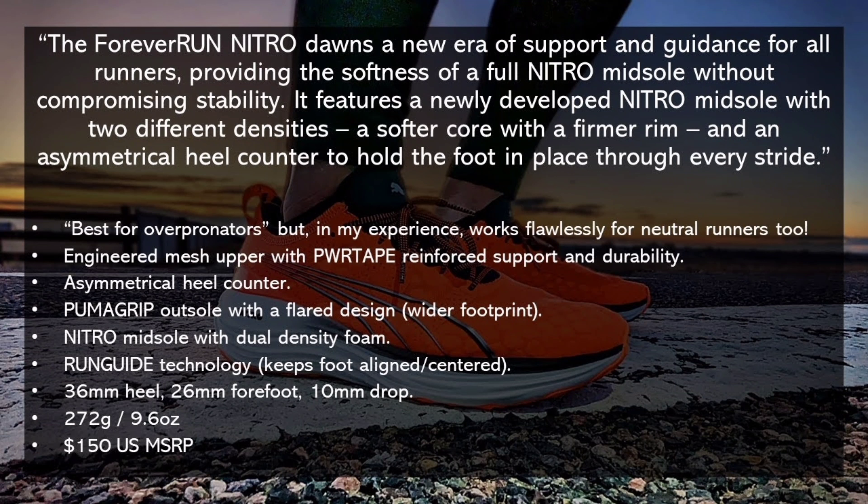The shoe has a 36mm heel stack and 26mm forefoot for a 10mm drop, weighs 272 grams or 9.6 ounces, and has a U.S. MSRP of $150.